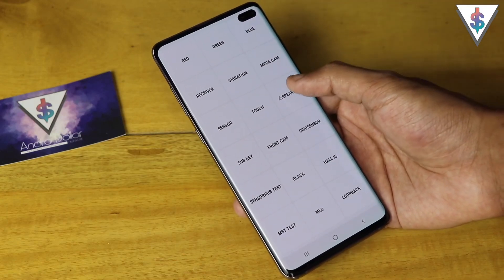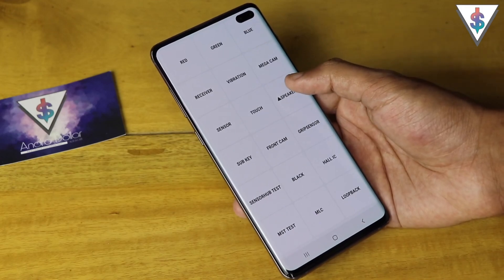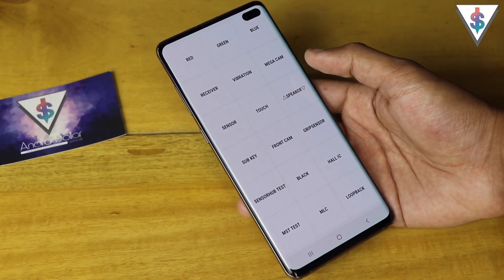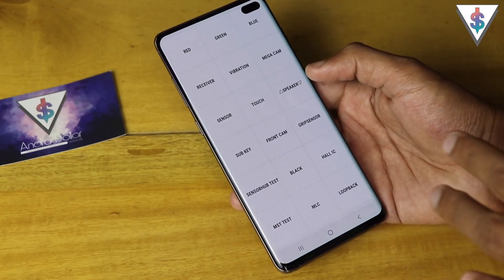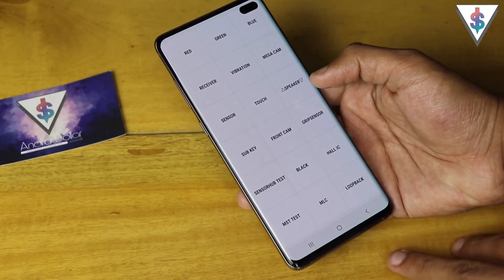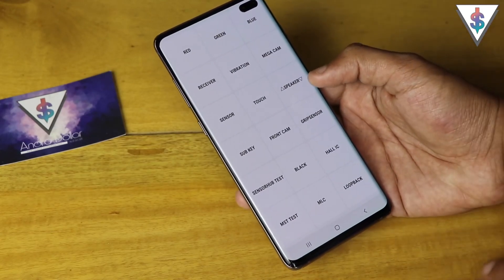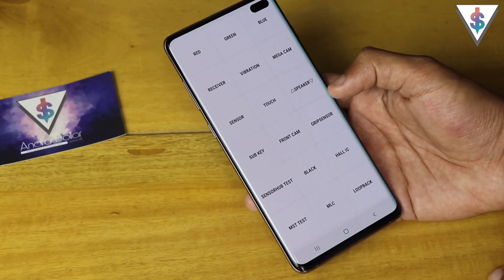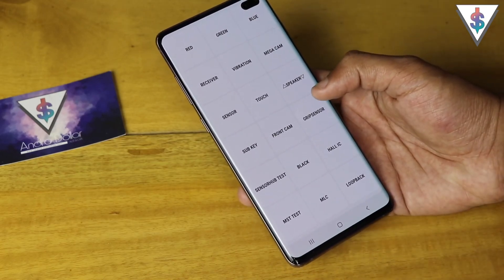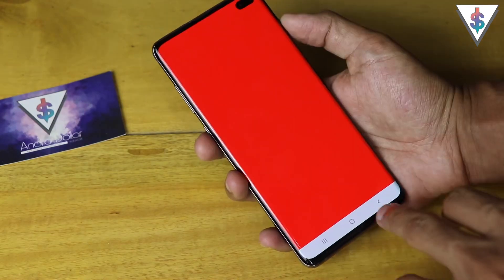Next up we have the speakers — let's test that out. You can test the speaker in all three formats: the first format is stereo mode, the second is the rear speaker, and the third is the top earpiece speaker used for stereo. You can test each one individually, which is great.